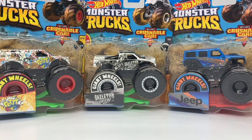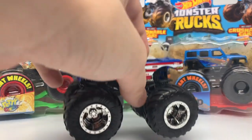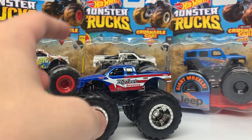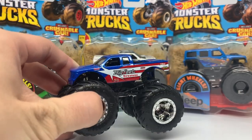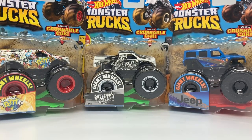Welcome back everyone to another Hot Wheels Monster X review video. Last time on this channel I reviewed the Bigfoot number 9, which is the Target exclusive for 2020. If you guys haven't watched it yet I will link it at the end of this video. But today we have Case E plus a special appearance from a truck from Case D that I missed in my review — thank you to whoever commented about it for helping me out.